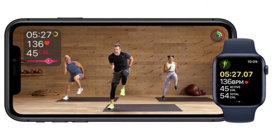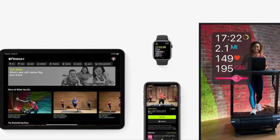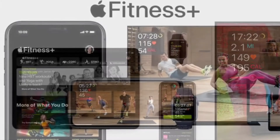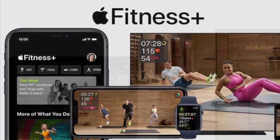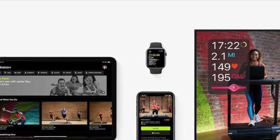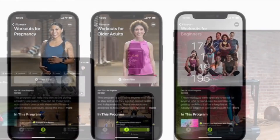One thing to bear in mind when using Apple Fitness Plus with AirPlay is that Apple Watch metrics aren't displayed on the screen as they are when using the service with an Apple TV, iPhone or iPad. Activity rings, calories burned, workout time remaining and burn bars won't show on your TV, but you can still glance at your connected Apple Watch and iPhone or iPad to view that info.